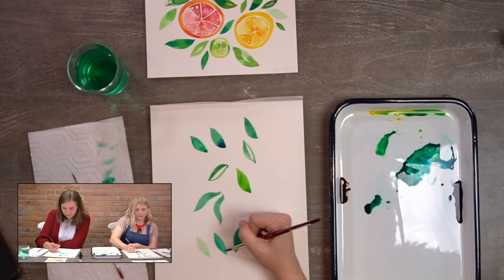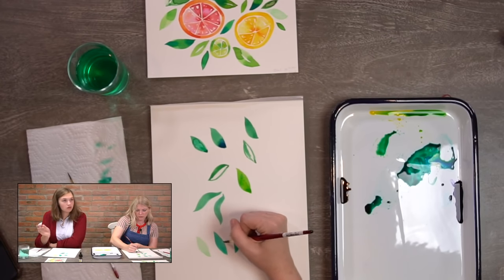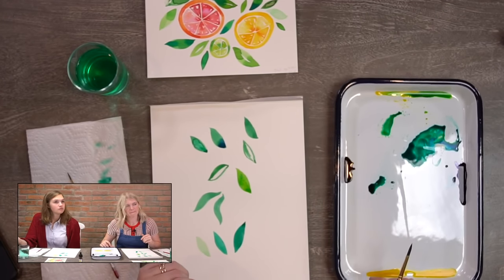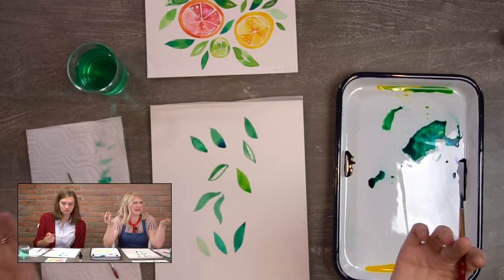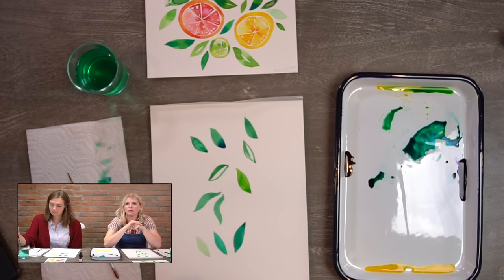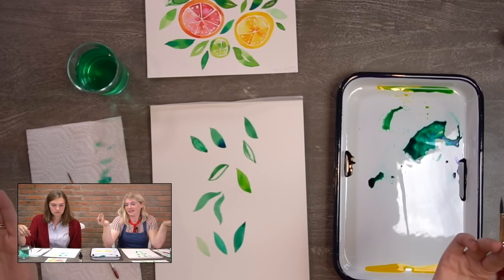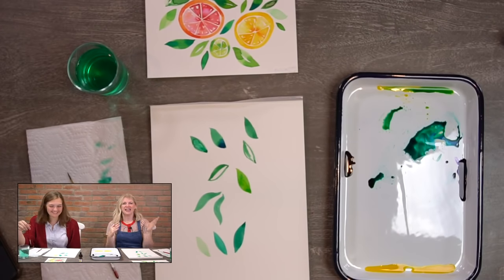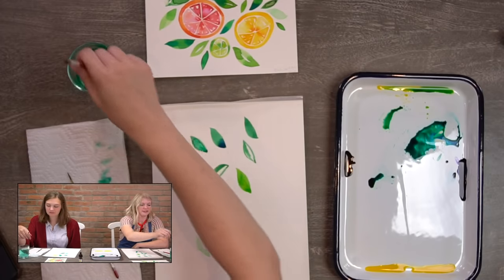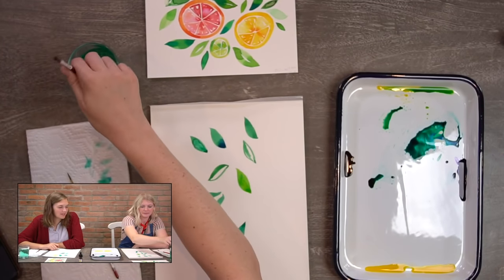Any questions from the crew before we start? Jody's wondering when she can get the new paint. We're working on that right now. Labels are coming at the end of the week — we just had to get labels for the larger bottles so you know what colors are what. Then those will be available on our website.